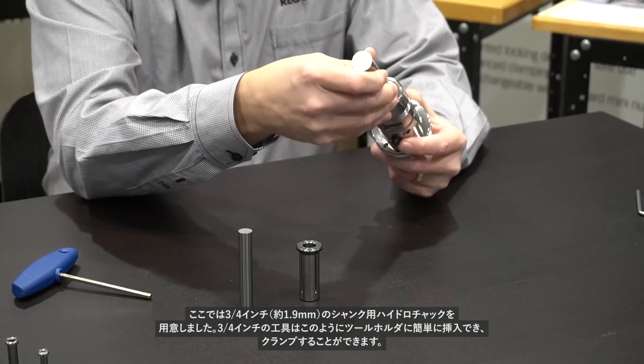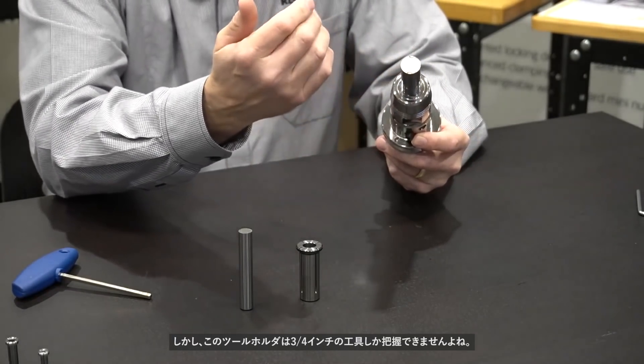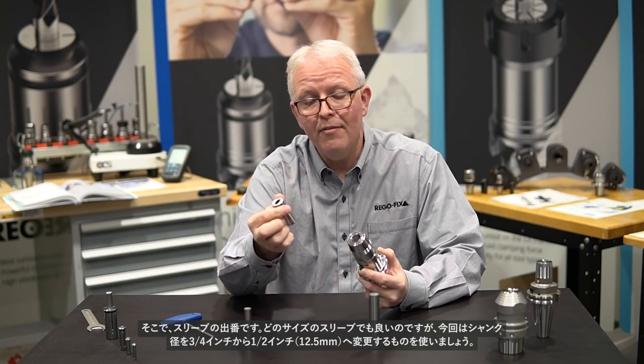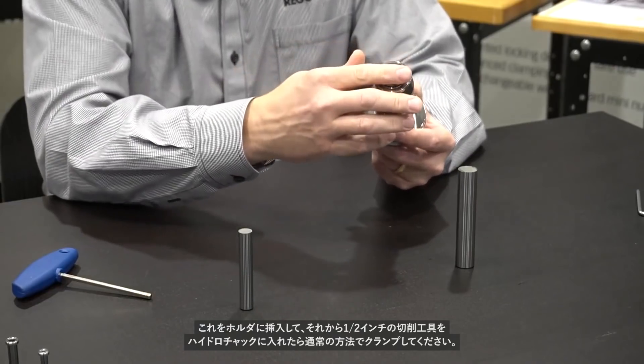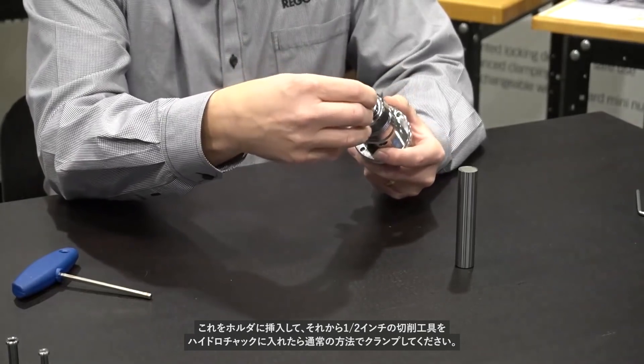I can take my three-quarter inch tool and easily put that into the tool holder and clamp that down. But this tool holder is limited to three-quarter inch, right? That's where the sleeve comes in. I can now take any of the hydraulic sleeves that we offer — in this case it's a three-quarter inch to one-half inch ID — slide that into the tool holder, take my half inch cutting tool, put that into the hydraulic sleeve, and clamp down on that. This is the main idea of a hydraulic sleeve: it allows you to add versatility to your hydraulic holders.